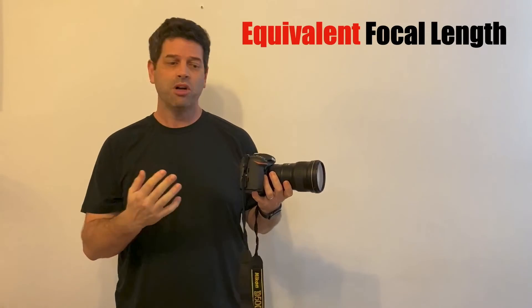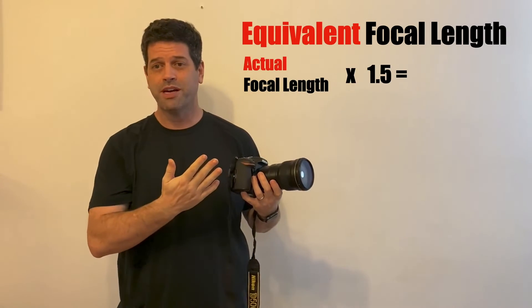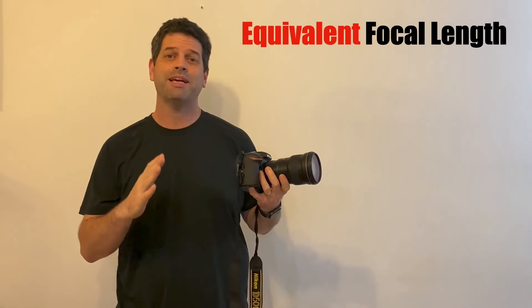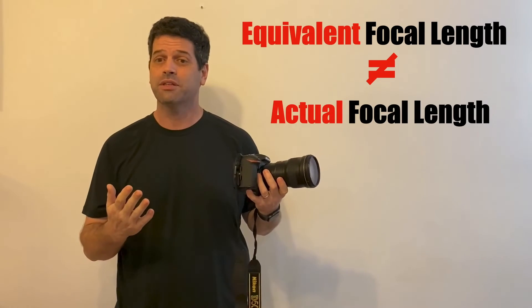So when we talk about what a full frame lens will look like on a crop sensor camera body, we use the term equivalent focal length, and we multiply the focal length of the lens by 1.5. But remember that equivalent focal length is not the same as actual focal length — they will look different.